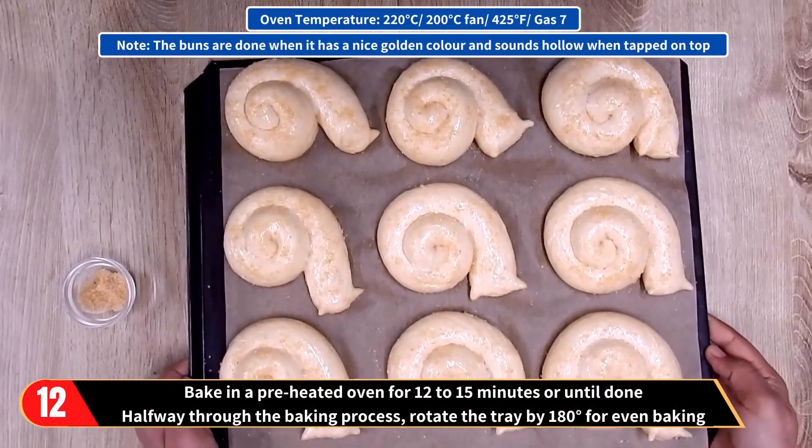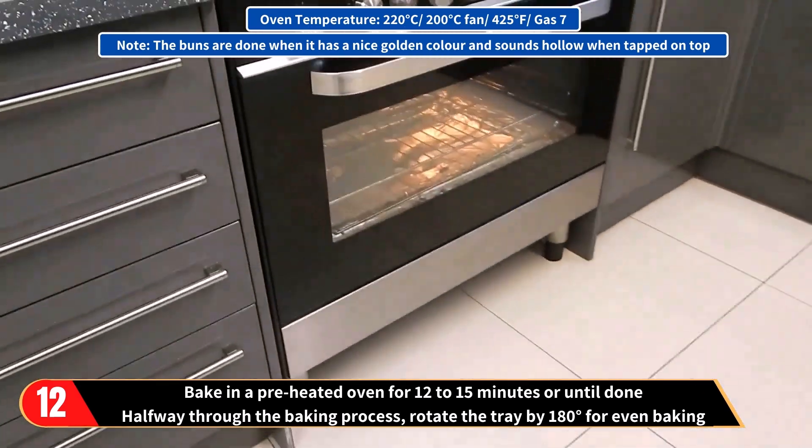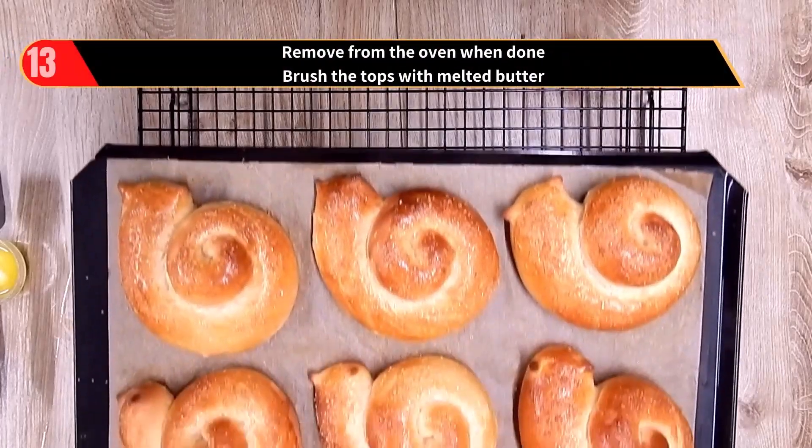Then bake in the preheated oven for 12 to 15 minutes or until done. The buns are done when they have a nice golden colour and sound hollow when tapped on the top. Halfway through the baking process, rotate the tray by 180 degrees for even baking.